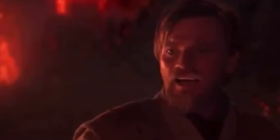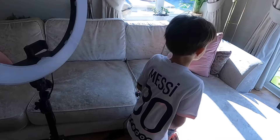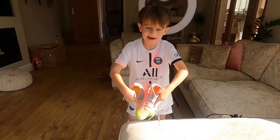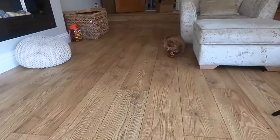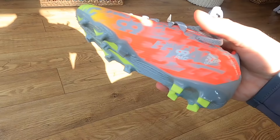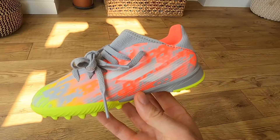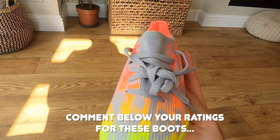Roman wants to show you his brand new football boots. So it looks like this on the front - it's so cool - and then an X in the middle, and then at the back it's got those details. Let's take a look at these X Speed Flow boots. What do you think of them? Roman has also got them in the astroturf version. Rate them out of 10 in the comment section below!